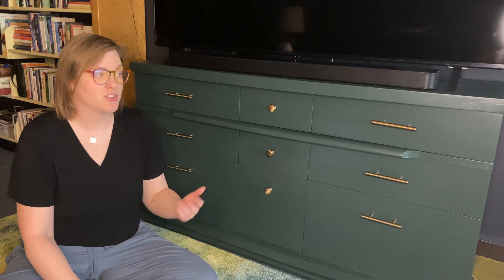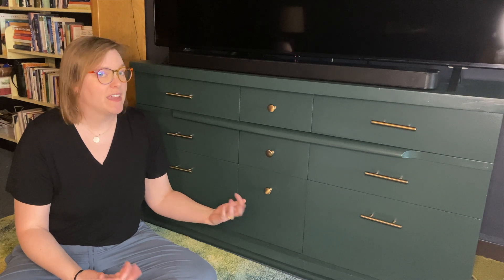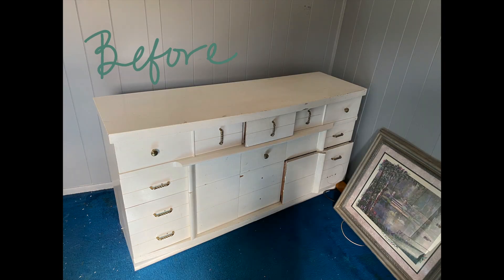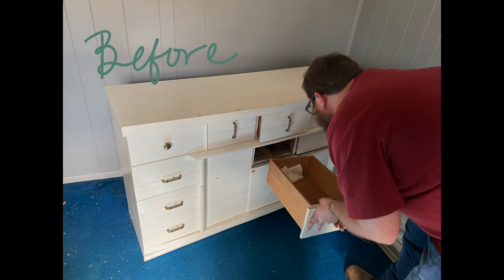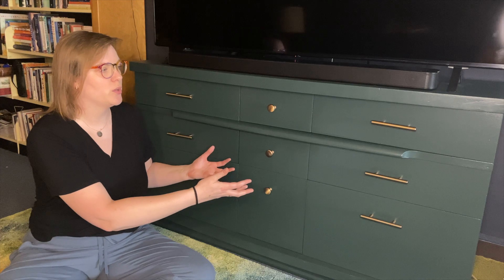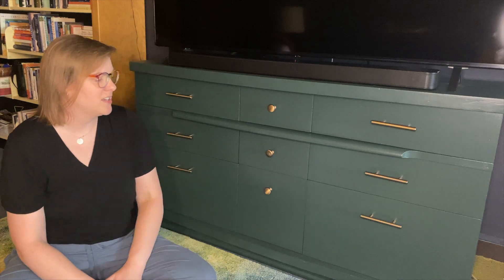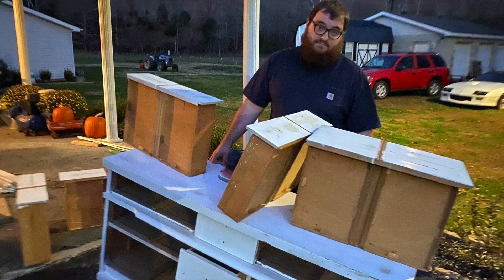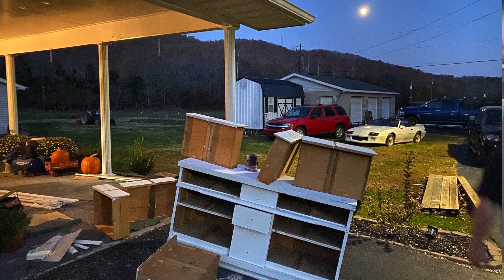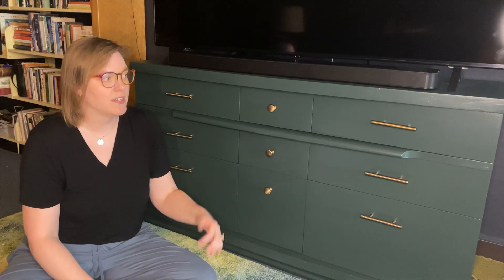We first had to pick up this dresser from Ben's dad's house, so we pulled it out to his dad's driveway and started the process of renovations. In the before pictures it looked a lot different — it had a lot more wooden grooves, wooden detail pieces on the front of the drawers, almost making the nine drawers look like more drawers, and hardware going in different directions. First things first, we removed all of that wooden detailing, which was tongue and groove inserted into grooves on the front faces of the drawers. I pried those out pretty easily since they were just glued in.